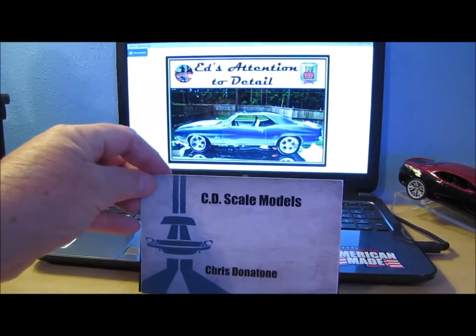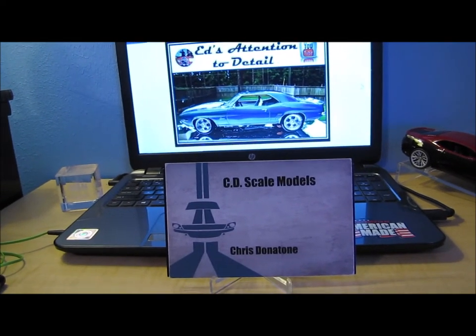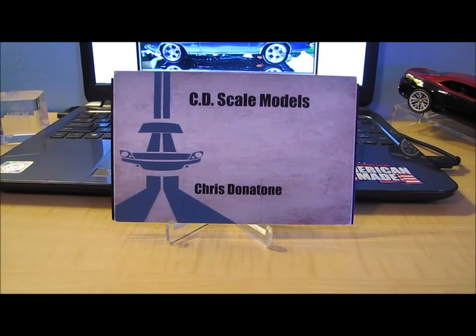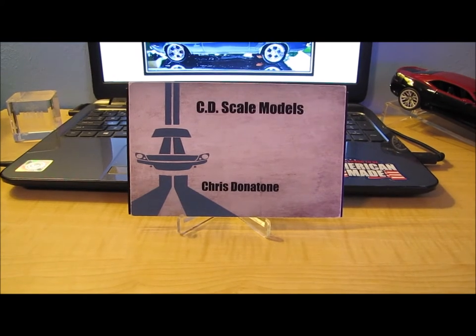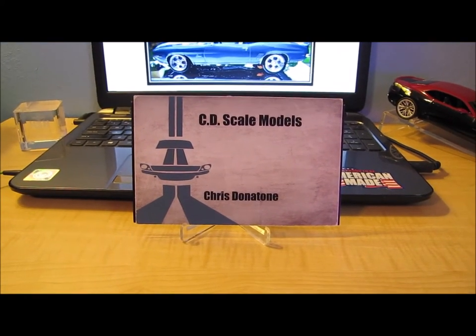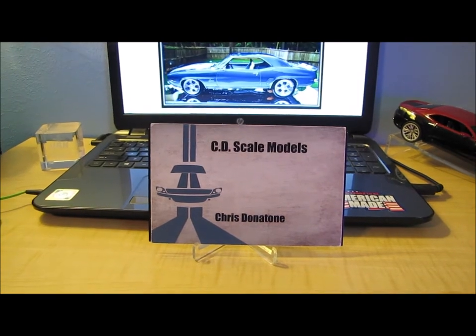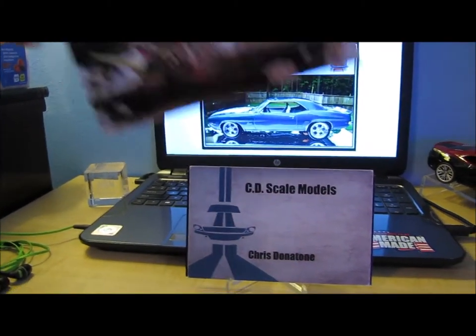Next up, a shop card from Chris over at CD Scale Models — another great channel. Go check them out if you're not already subscribed. I'll leave a link in the description of this video. Chris wrote a wonderful note on the back of this. I really appreciate that. Thank you so much for the shop card.